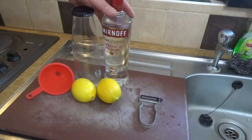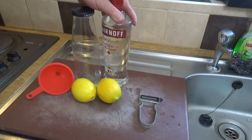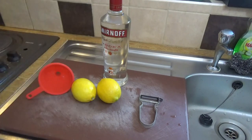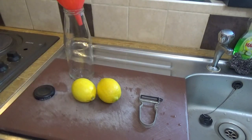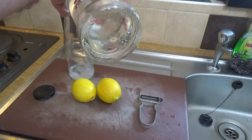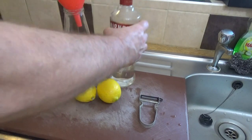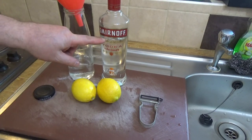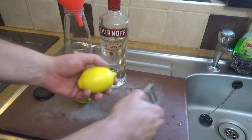You'll also need a bottle of your favorite vodka - get the good stuff, don't buy the rubbish. You'll need a spare bottle, because into that spare bottle we are going to put about one quarter of our bottle of vodka. It's not an exact science, but about a quarter of a bottle has gone in.